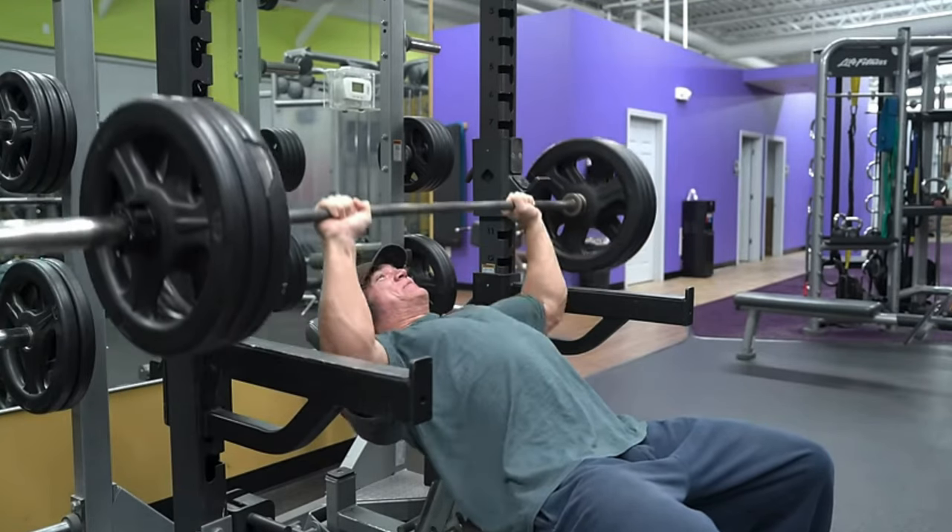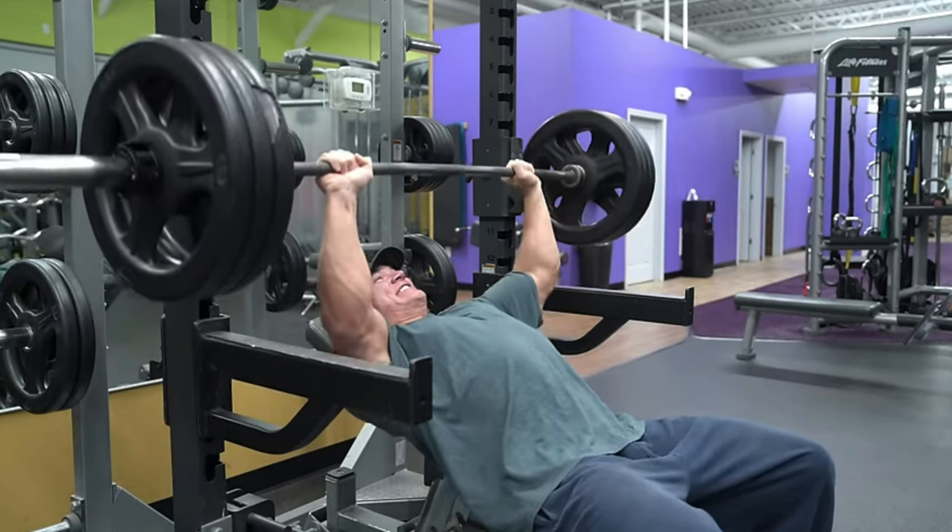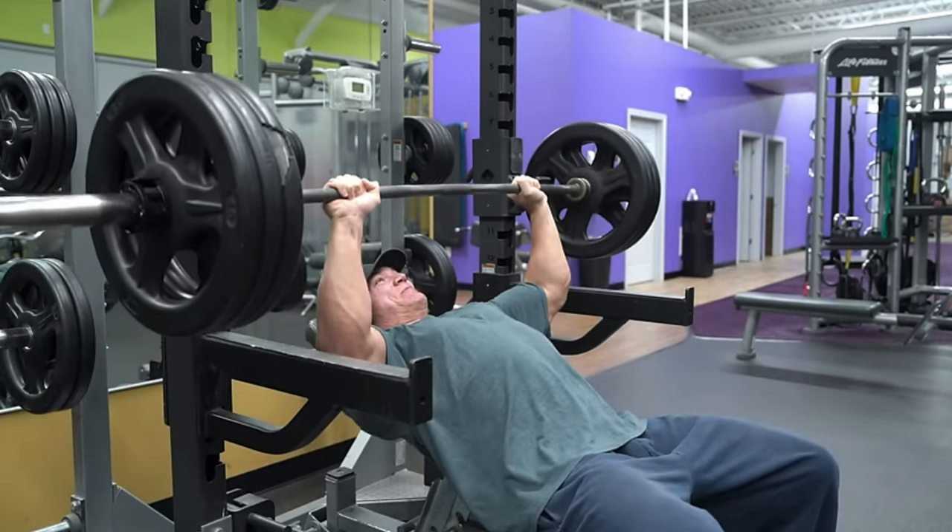I might get some stick for placing this exercise so low, but it's the incline barbell bench press. Is it a good exercise? Yes, absolutely. Is it a great exercise in my opinion? No. The injury risk is much higher in your shoulders due to the nature of the position in which you press, and I find that the carryover is actually pretty limited. However, feel free to give it a go.